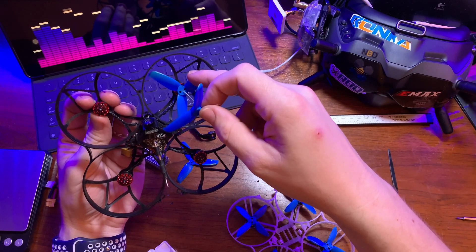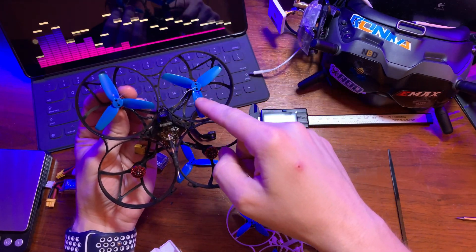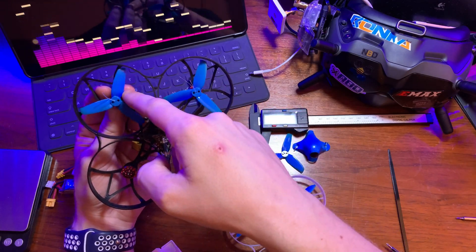Go ahead and put the other three props on with floss as well, making sure to put them on with the correct rotation in mind — out and out.